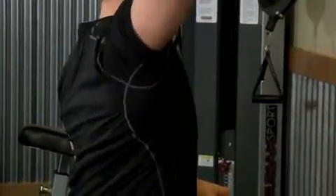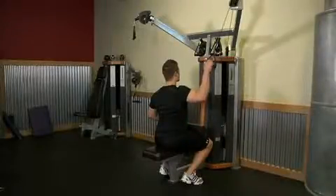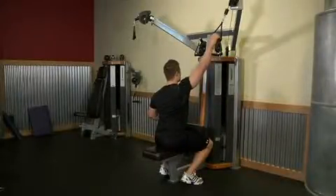Now pull the handle down, squeezing your elbow to your side as you flex the elbow. Pause at the bottom of the motion and then slowly return the handle to the starting position.